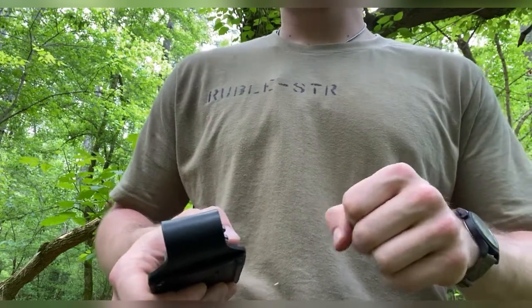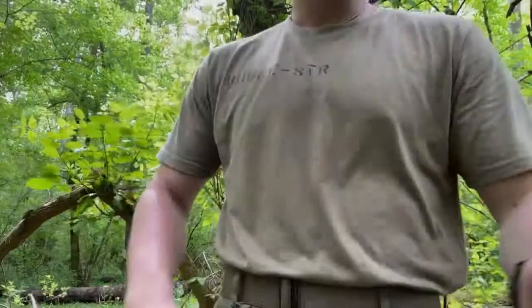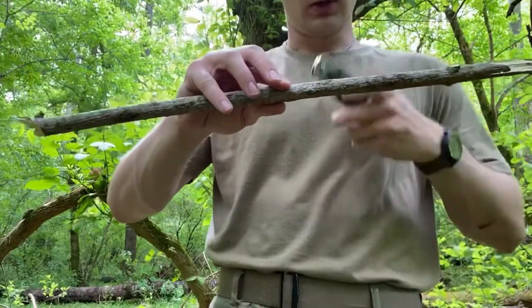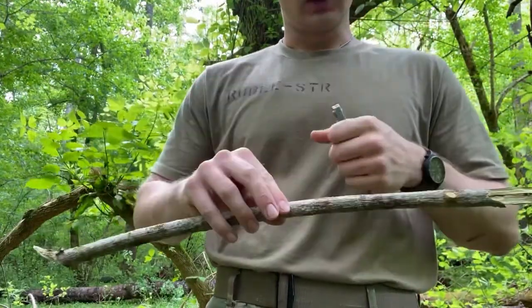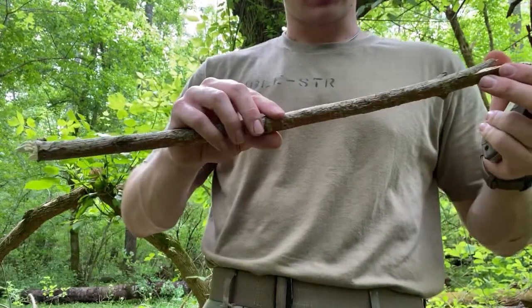Alright guys, we've got our stick, we've got our knife — let's get to work. I'll set this on a time lapse so it doesn't take forever for you, and then I'll talk about the results afterwards.